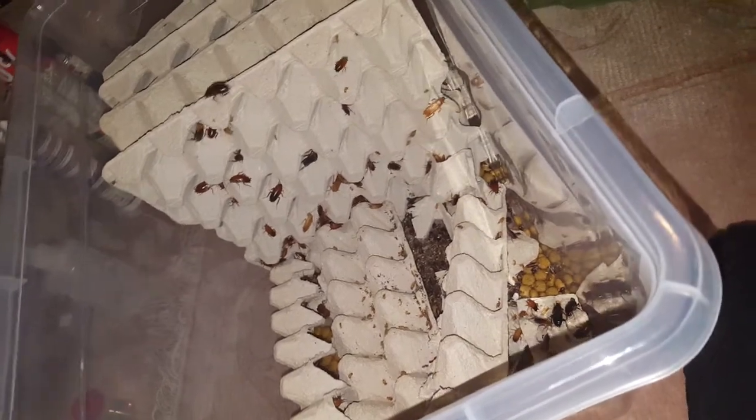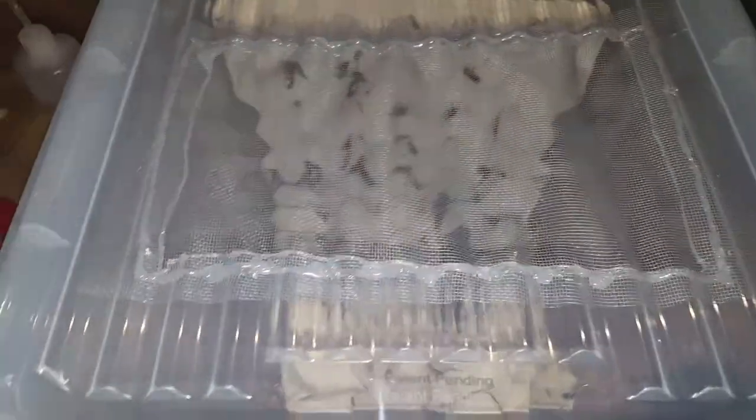It kind of sucks that they can do that, but the tape should stop them because they still can't walk on it. The mesh and corners aren't attached to the mesh so it should still be fine. Last time they chewed a small hole and some got out. But yeah, package for real now.